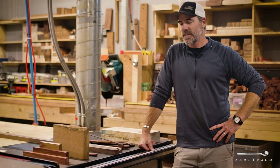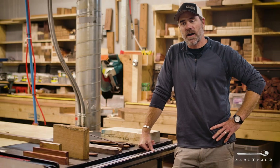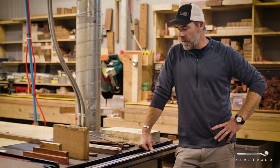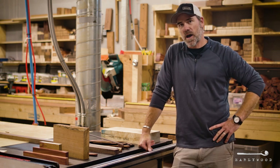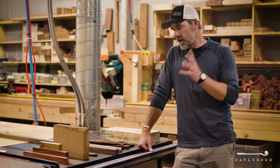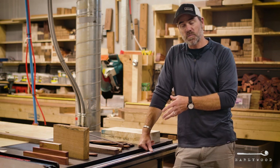Hey, it's Brad with Early Wood. If you're watching this video, you're obviously on our unique and funky page, and I'm here to tell you a little bit more information about it. This page is none like any other on our site, and I'll tell you why we even have this page.